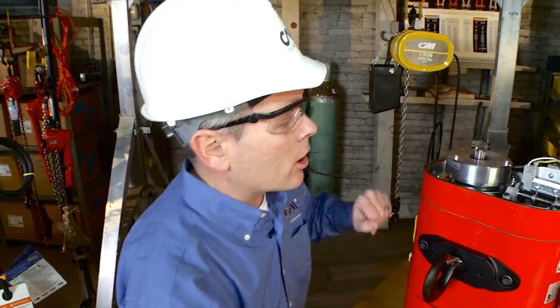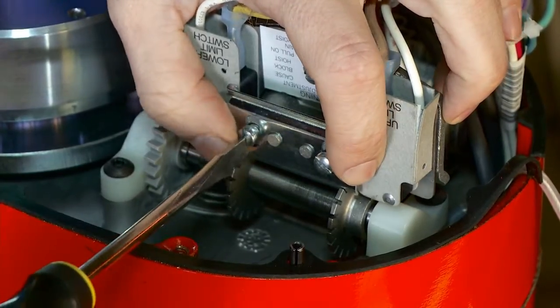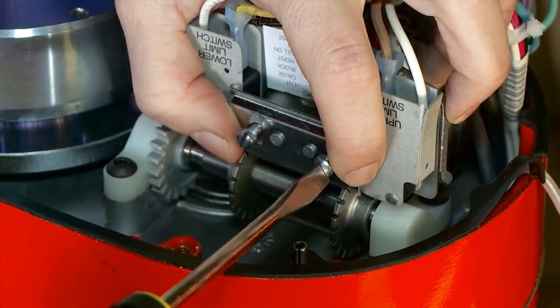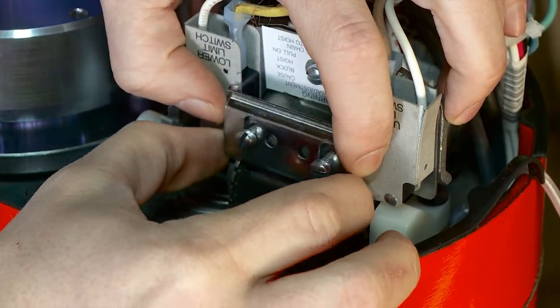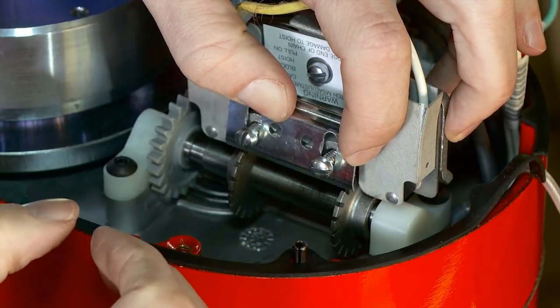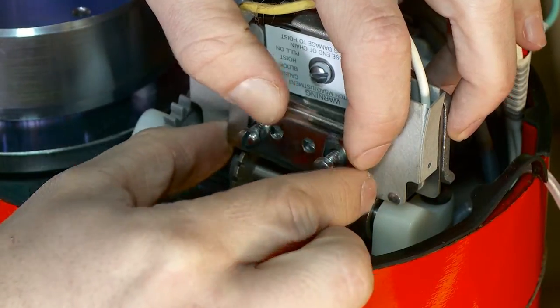Again we're going to cut the power off before we work on the hoist and be sure that there is no power so that we can safely work on the unit. Come over to your limit switch and remove the keeper bar again, being careful not to move the traveling nut for the upper side. Then travel your nut over to the lower limit side, and once you hear that click for the micro switch — or you can use your continuity check with your ohms meter — once you have no continuity, you know you're on that limit switch.